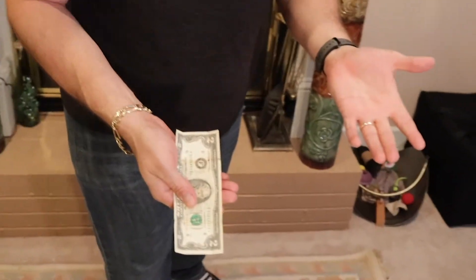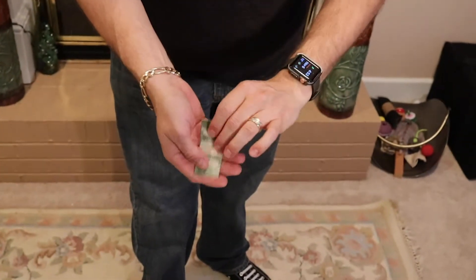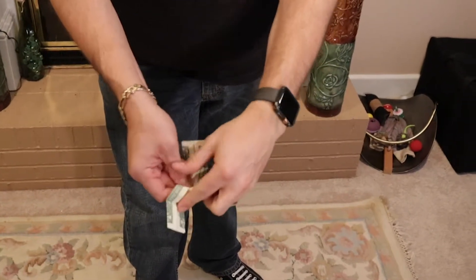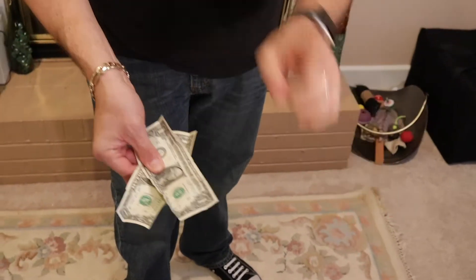You may have heard that $2 bills are bad luck, and that's true. So if you get one, here's what you do: you take it, fold it up — corners to corners, ends to ends — give it a shake, a snap, and a little rub, and it'll actually transform itself into not only one, but actually two $1 bills right before your eyes.